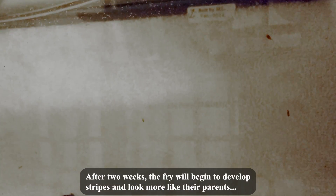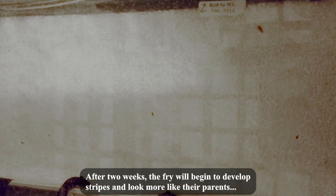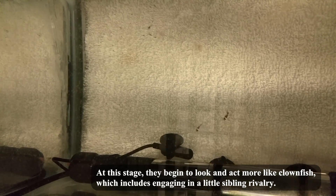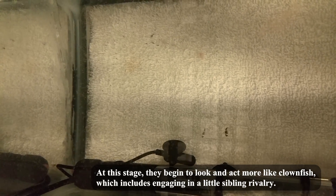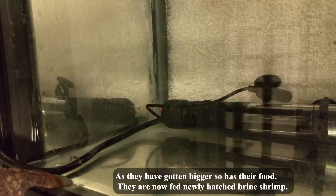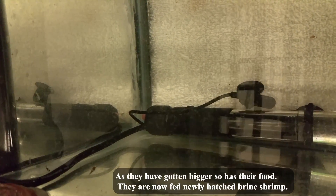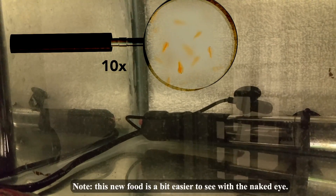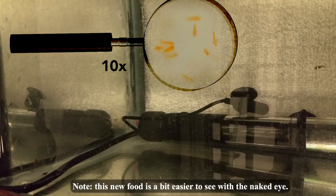After two weeks the fry will begin to develop stripes and look more like their parents. At this stage they begin to look and act more like clownfish, which includes engaging in a little sibling rivalry. As they have gotten bigger, so has their food — they are now fed newly hatched brine shrimp, which is a bit easier to see with the naked eye.